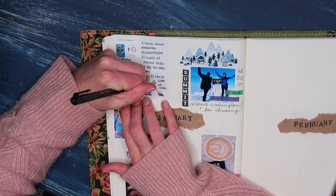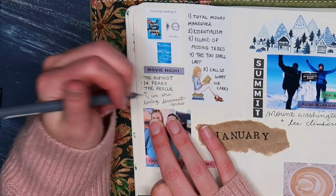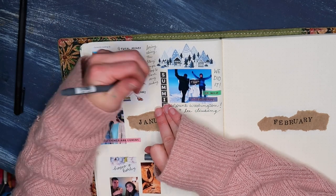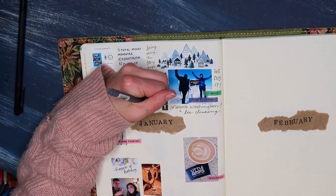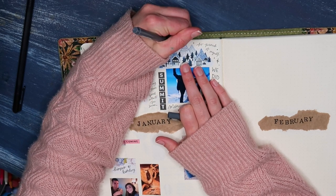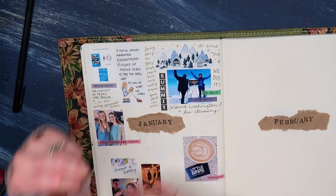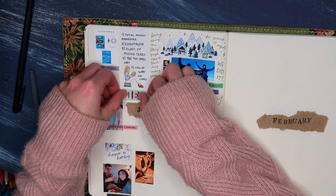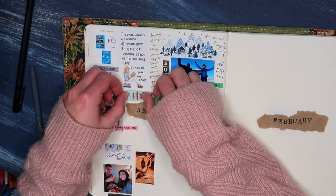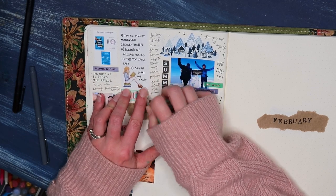We also had a really good reading month. I read five books in January, so I talked about that and also about the Story Graph app, which I talked about in my review page for 2021 of all of the books that I read. I have a video on that — I'll link it up in the cards. I love that page; I do it every single year as well. It's another staple for me, and I highly recommend doing an entry like that if you're a reader. I also used some book stickers and washi tape to just emphasize the great reading month that I had.